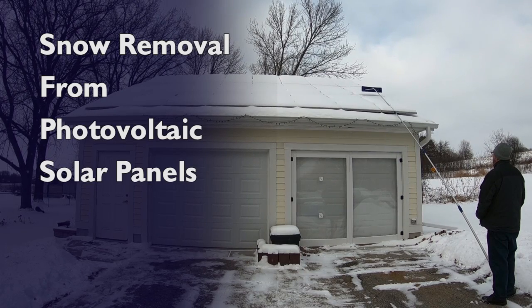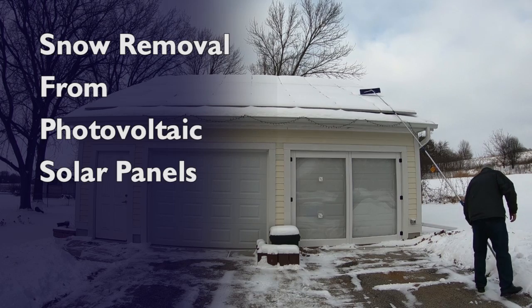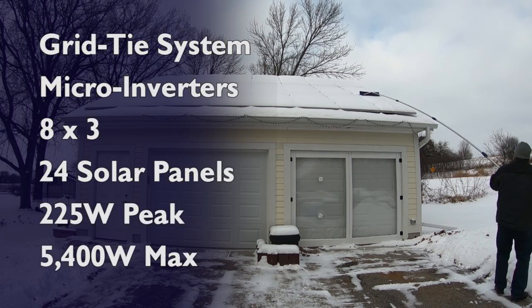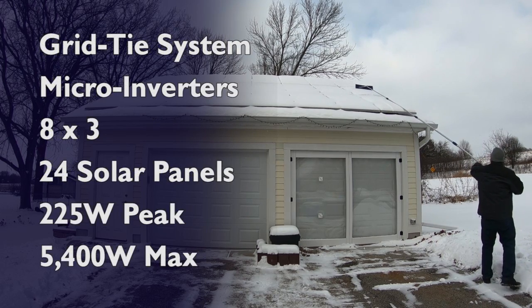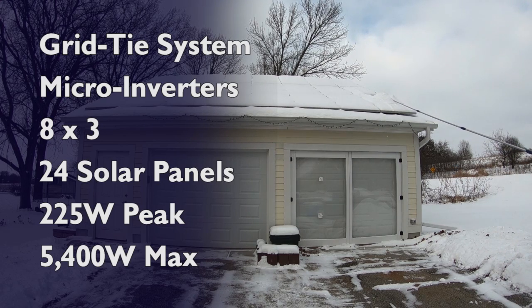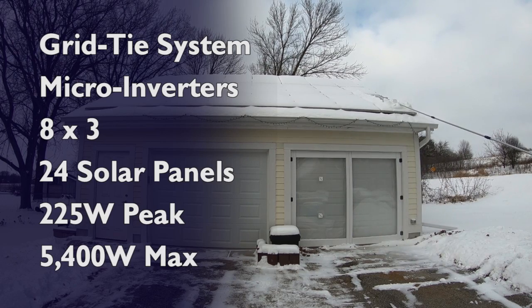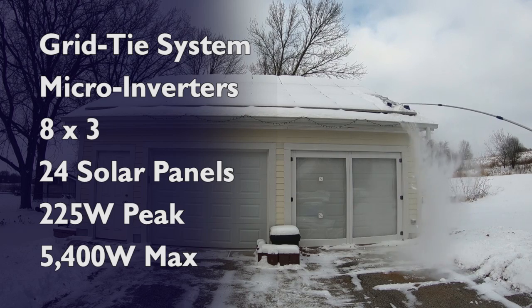Hey everybody, it's Ben here and today we're going to revisit clearing snow off of the solar panels and maybe even whether it's worth it. I have a grid tie system using microinverters. We've got 8 solar panels per row, 3 rows for 24 solar panels, and each of these microinverters peaks at 225 watts, so it's a 5,400 watt system maximum.